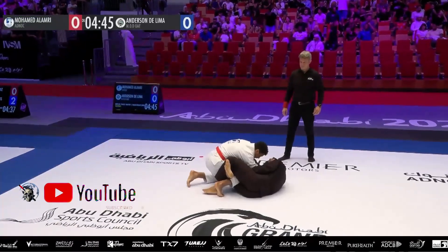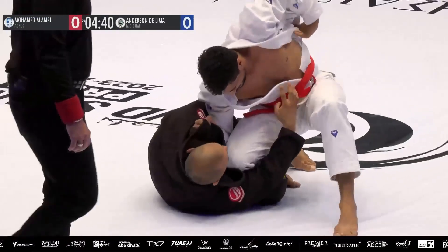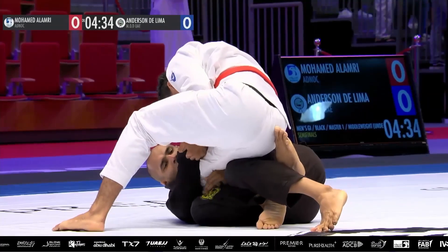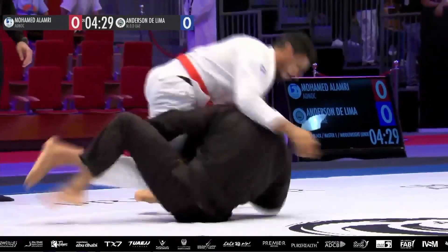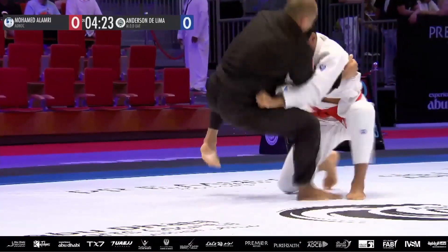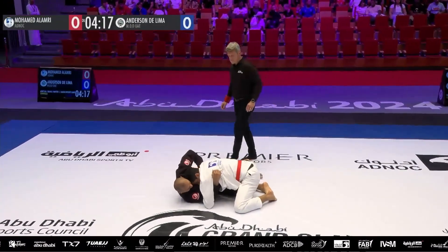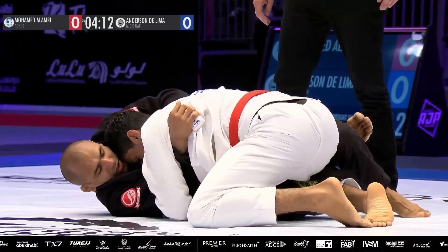Even earlier in his match, when his opponent was able to dig a really deep underhook on that left arm, he very calmly reversed position and came up and was able to pass the guard. But in this case, Salami is doing a really good job of not taking the bait, because deep half is a lot about traps — you bait your opponent into over-committing one way or the other. And that's a beautifully timed half guard sweep, showing how all those different guard games link together.